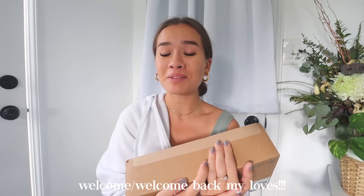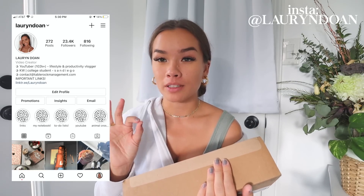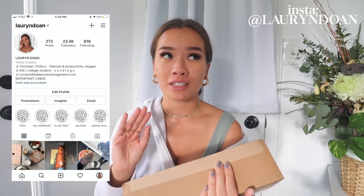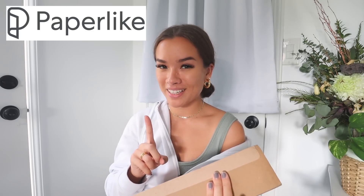Hello everybody, welcome back to my channel! I'm so excited for this video. I'm not going to talk as much as I did in my other unboxing because I got bad backlash for that. This video is actually sponsored by Paperlike — I'll talk about them a little more later in the video.